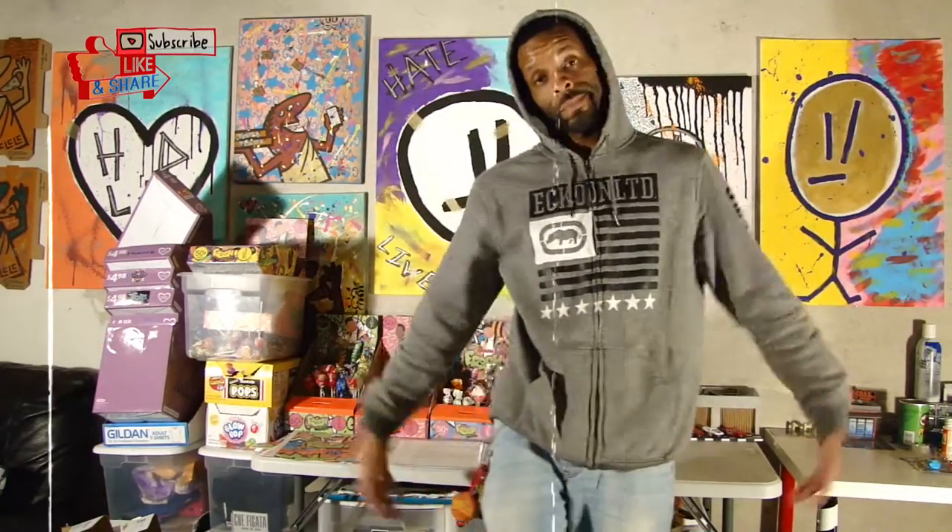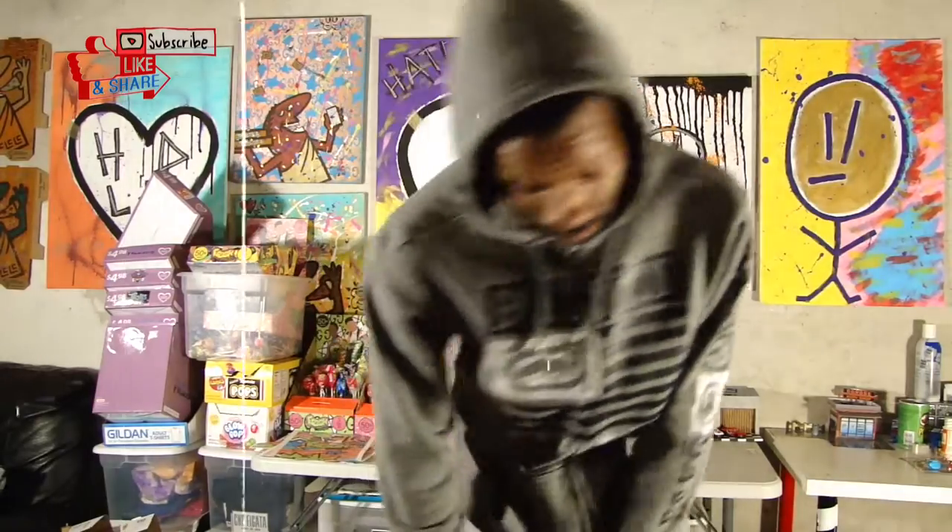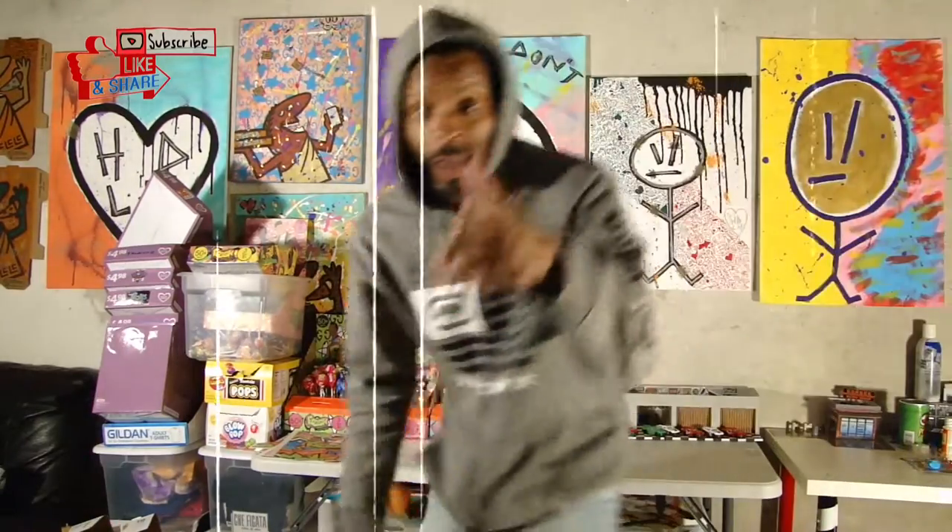And that's what I've been up to. Holla at your boy, and don't forget to subscribe so you can join Team Raheem, hit that notification bell so you won't miss a video.